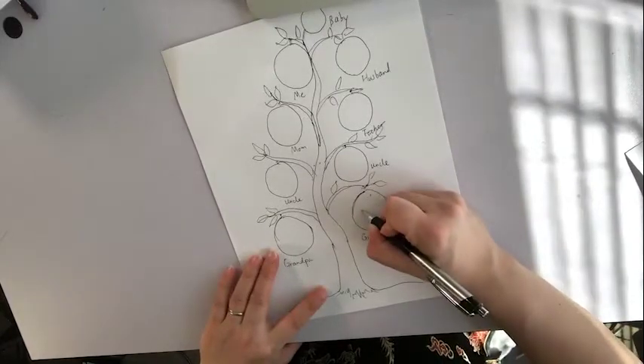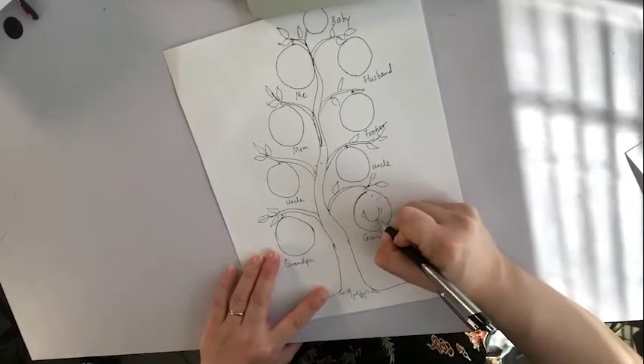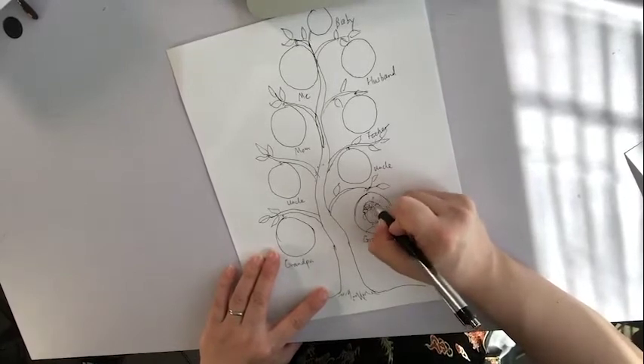Starting from my grandmother's face — the U-shape, ears, neckline, shoulder line. And I'm going to scribble her hair.